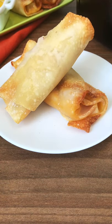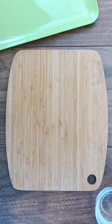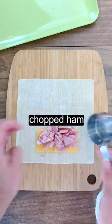I'll take any excuse to use my air fryer, like to make these three ingredient ham and cheese egg rolls. Lay an egg roll wrapper flat on a dry surface. Place half a cheese slice and chopped ham in a row below the center.